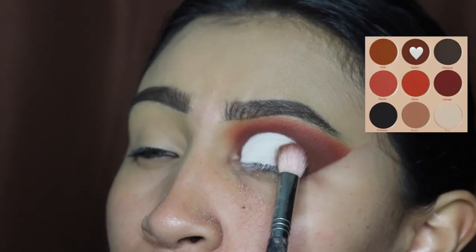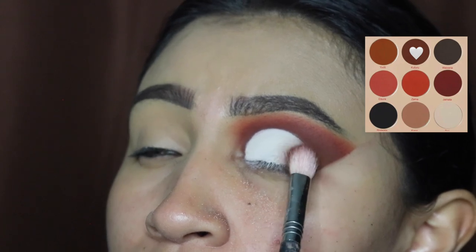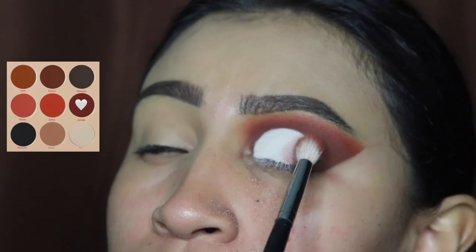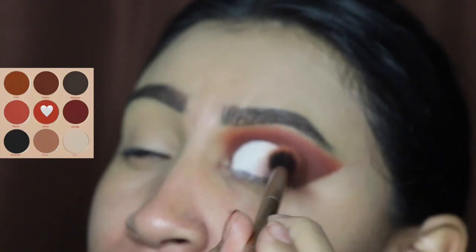I'm going in with the other shade as well — we're going to be applying all three colors on these outer areas and blending. This is the second shade and we're going to be applying this in tapping motions. Lastly, I'm applying that light orange shade so that it gives it that extra nice clean smooth effect.